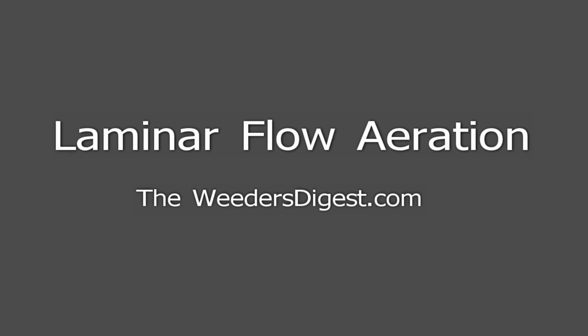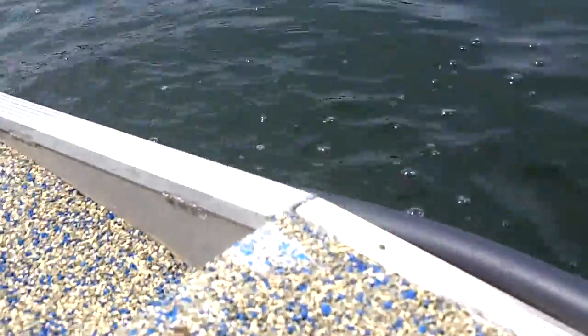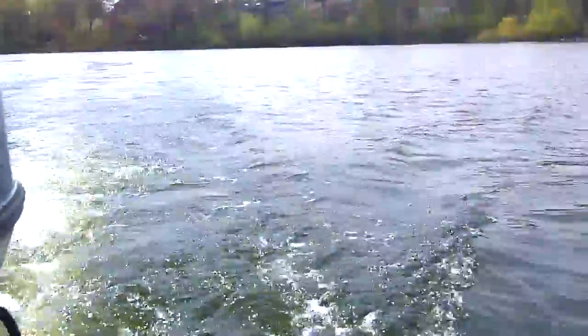Hey, it's Bruce with WeedersDigest.com. Today I want to talk to you about laminar flow aeration and a project that we did on the lake that I live on. We put 9,000 feet of hose — a weighted hose that lays on the bottom — that goes all the way up to a compressor located on the shore.